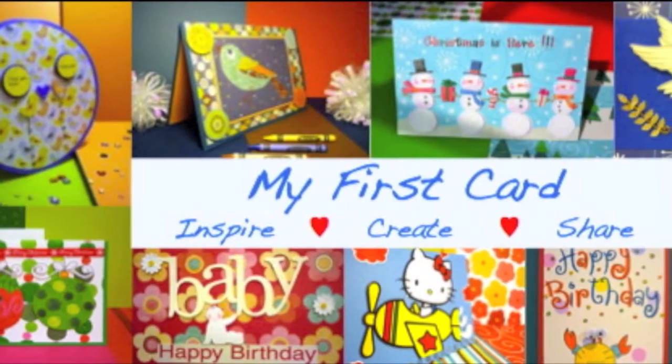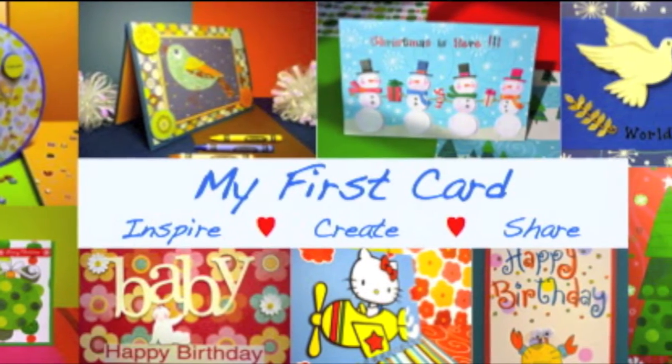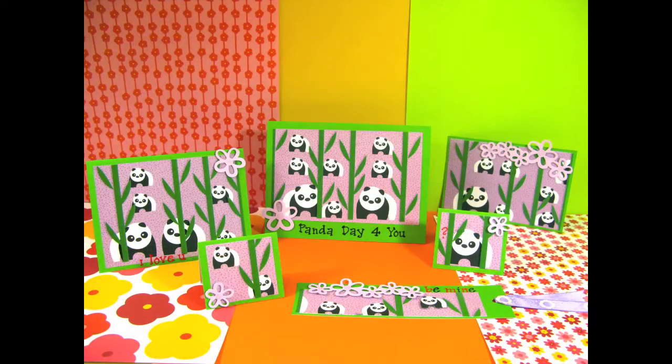Welcome to my first card, a place for me to inspire, create and share. Today, let's look at the panda collections.